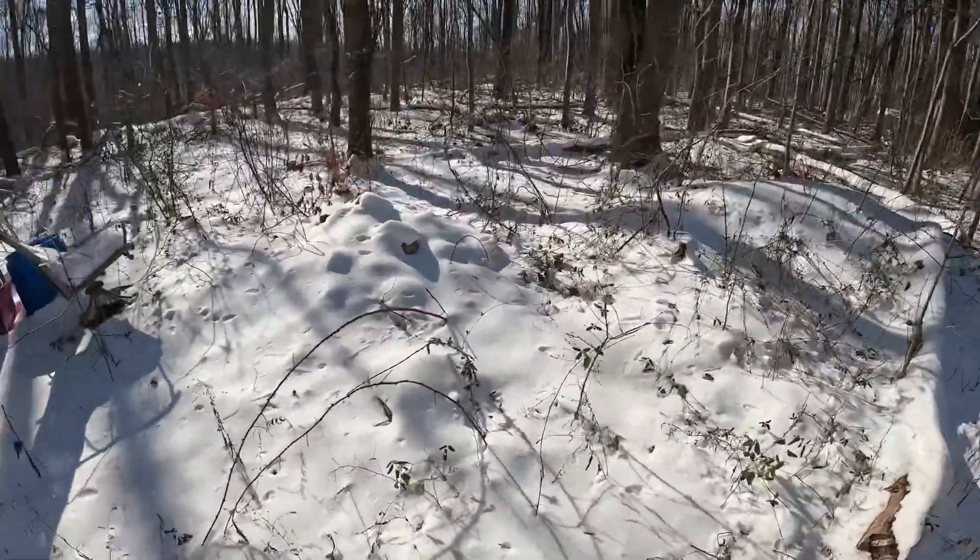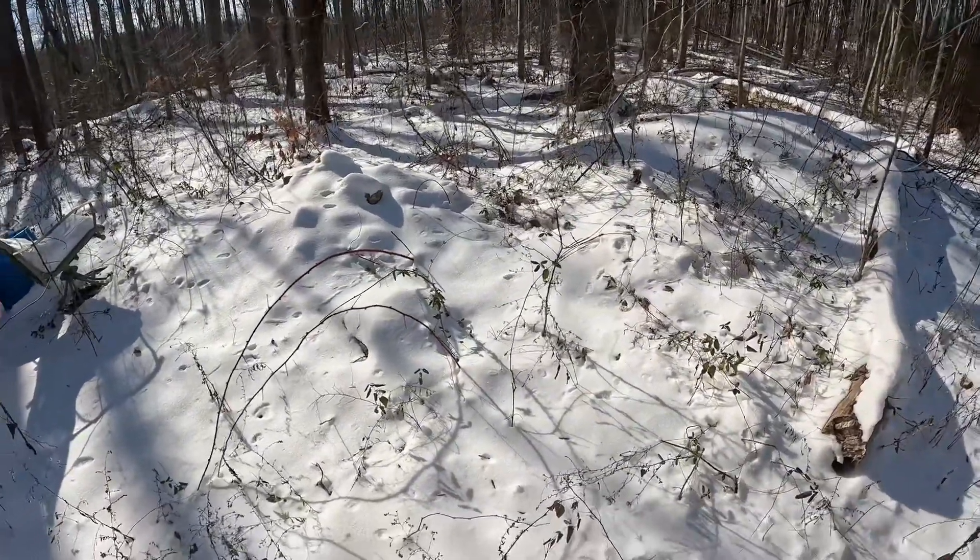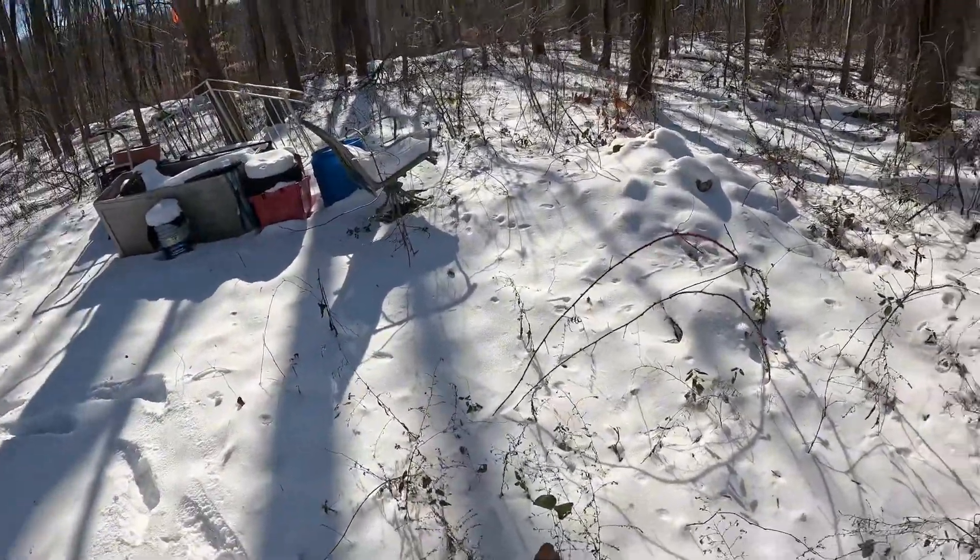Even like this area — this mound of rocks — and a lot of stuff I can clear and make room for myself.